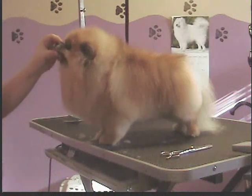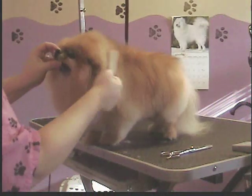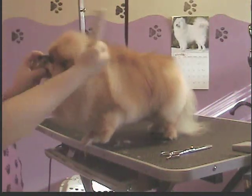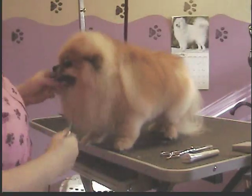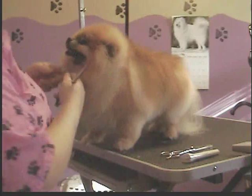Now, for the front of the dog. On a Pomeranian, their ears are not supposed to be real prominent. They're supposed to be rounded, for one thing, not pointy.